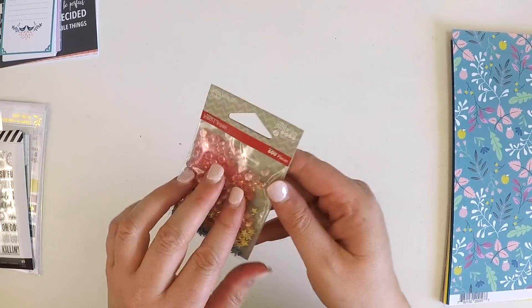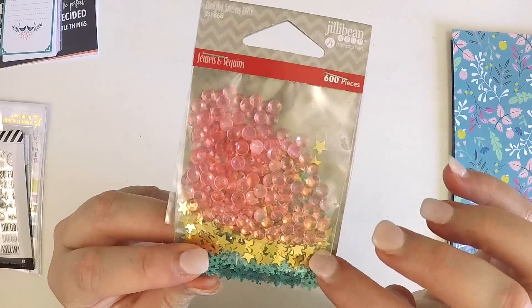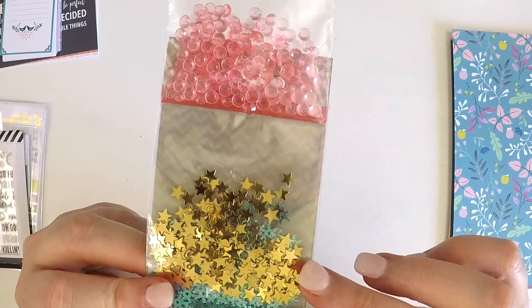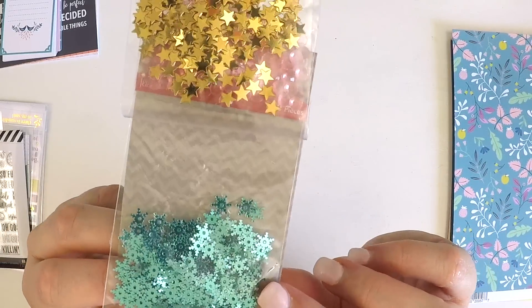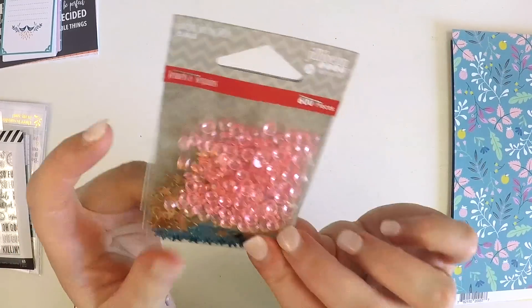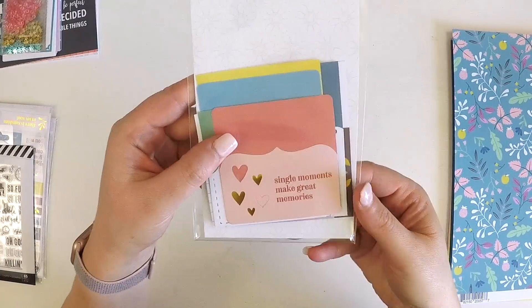These are some Jelly Bean Soup jewels and sequins — we get little circular pink gems, some gold stars, and some bright teal aqua snowflake shapes. They're super cute and perfect for making a shaker card or a real feature on your layout.